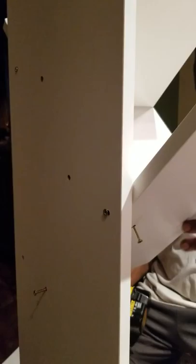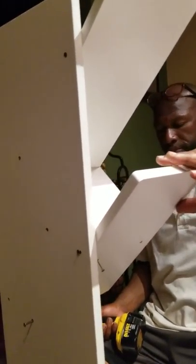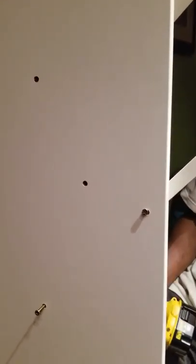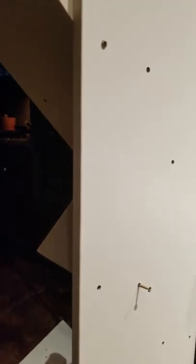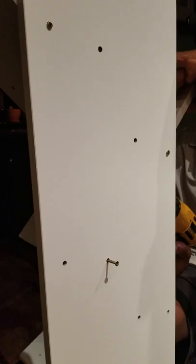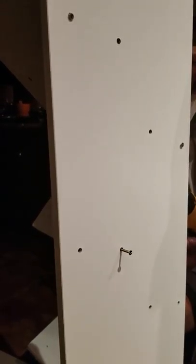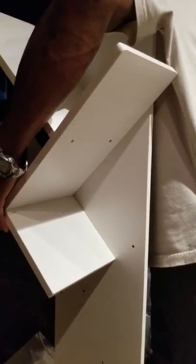We are going to show you how to put this tree bookshelf together. The numbers are very tricky, so we'll walk you through it.